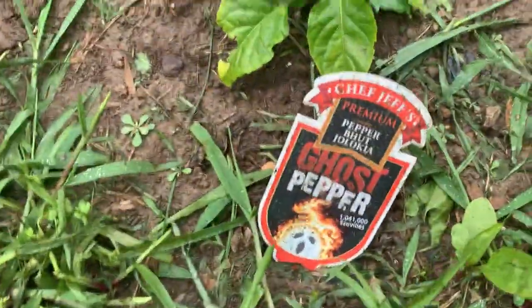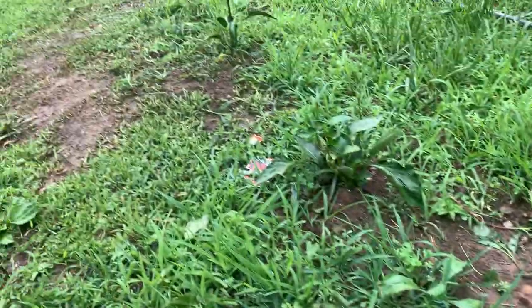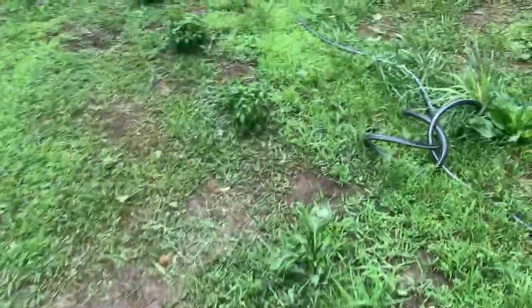Look at that, y'all — I got my ghost pepper plant, and another ghost pepper plant, a lot of pepper plants over there. I got a lot of tomato plants on the other side. Let me go ahead and show you the tomato plants while I'm at it.